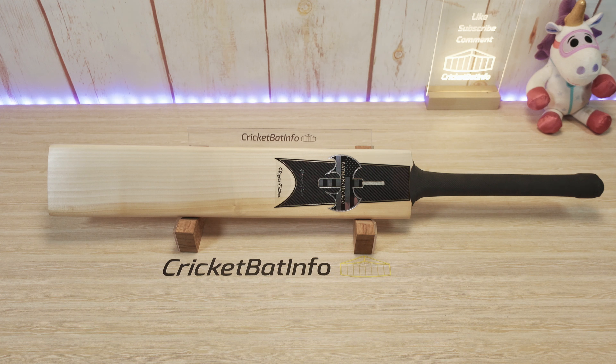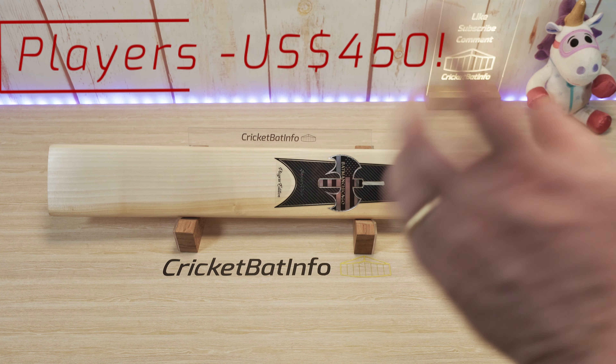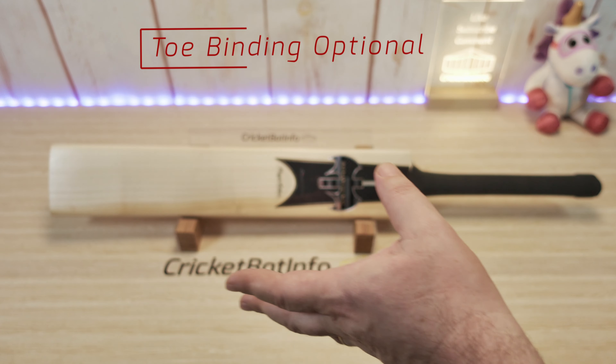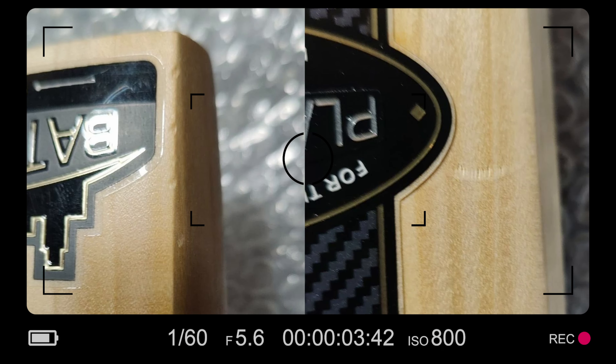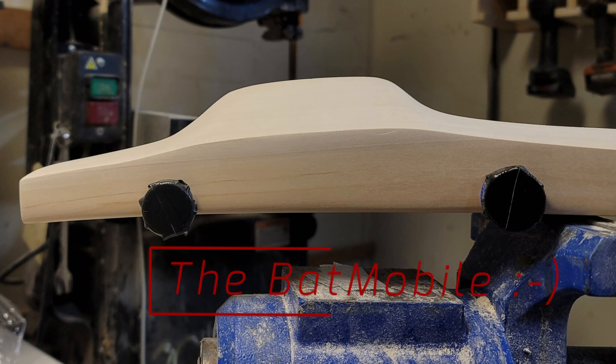He actually sells these bats for $450 US dollars — fully knocked, scuffed, with a toe guard. He puts binding on the toe to protect it. I'm not a big fan of it; we've discussed this but he hasn't had any issues. This particular bat did suffer a couple of little dings but he'll fix that up, they're very minor. He does a player edition and a black edition which is $350, and both models come knocked with a one-year free repair service included.